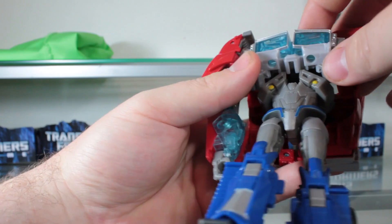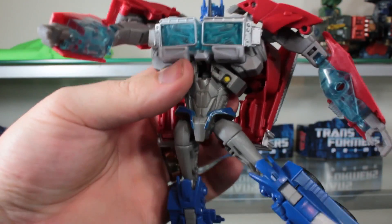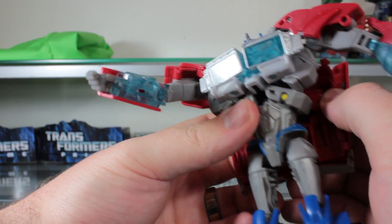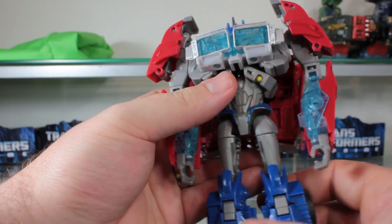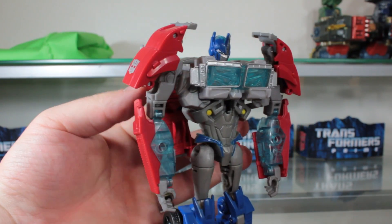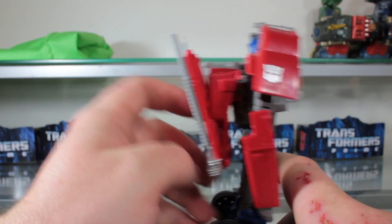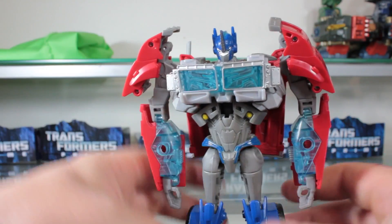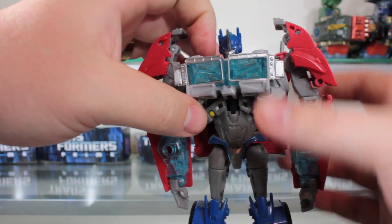I'm going to take this off camera for a moment. The connections are just not very strong — that's one huge disadvantage. Maybe that's true of all copies of this figure, I'm not sure. I really hate how his backpack is angled.